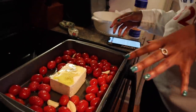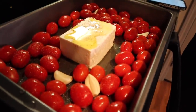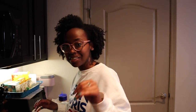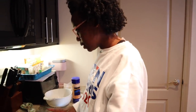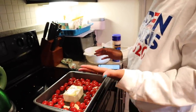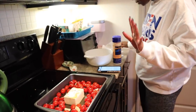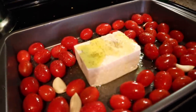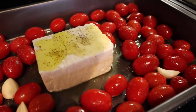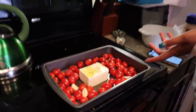Dustin is the pro — he figured out that bending the garlic helps you snap off the skin, so Dustin is the garlic professional. Now it says we put it in the oven at 400 for about 30 minutes until the feta gets super soft and the tomatoes burst, then we increase it 50 degrees and cook for 10 to 15 more minutes. I guess when we put it back in, that's when we can make our pasta.